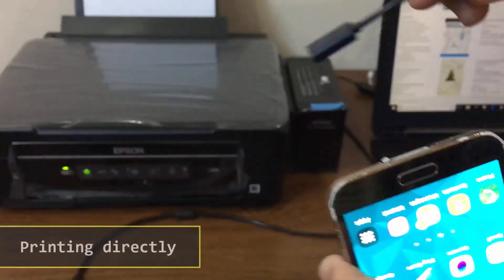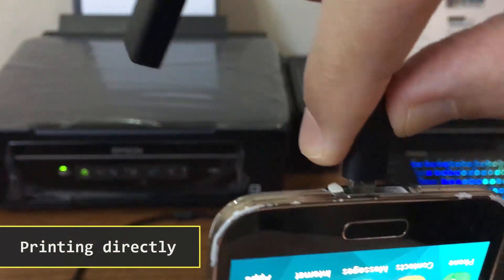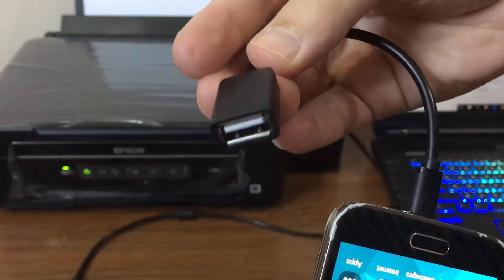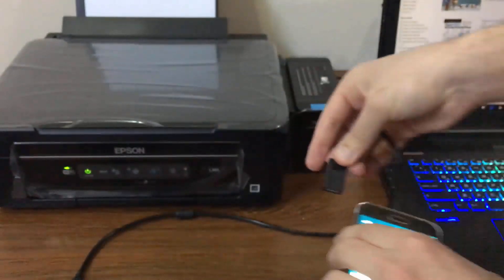If your printer does not support Wi-Fi printing, you can connect your Android phone directly and print from it using a special application called PrinterShare.